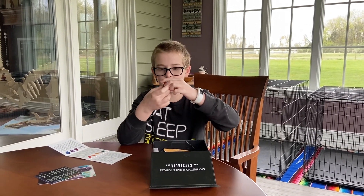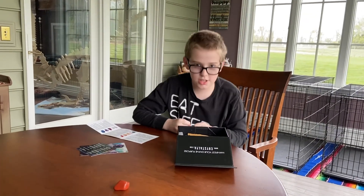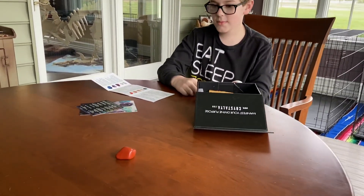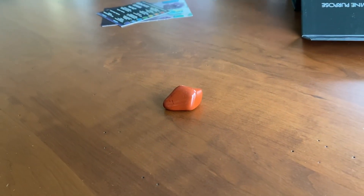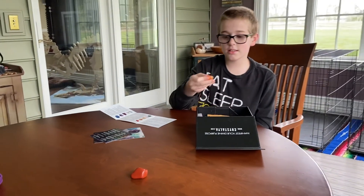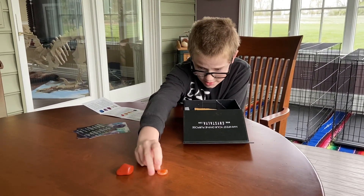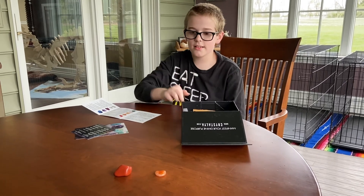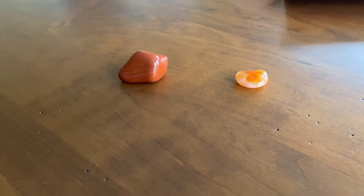First crystal: red jasper. This is kind of an orangey-red one, so take a look at that. Next, we have carnelian. This is kind of a really light orange — some bits might not even look like orange.